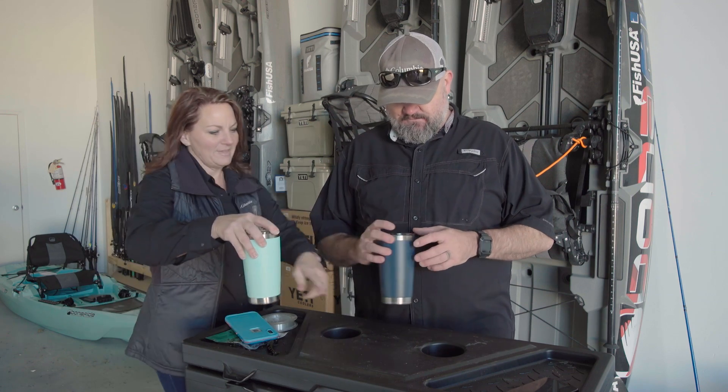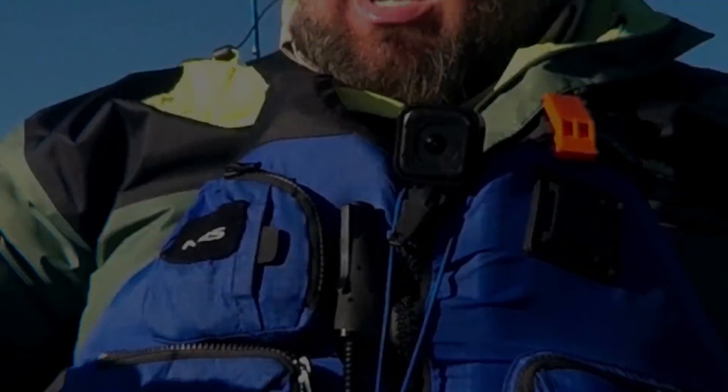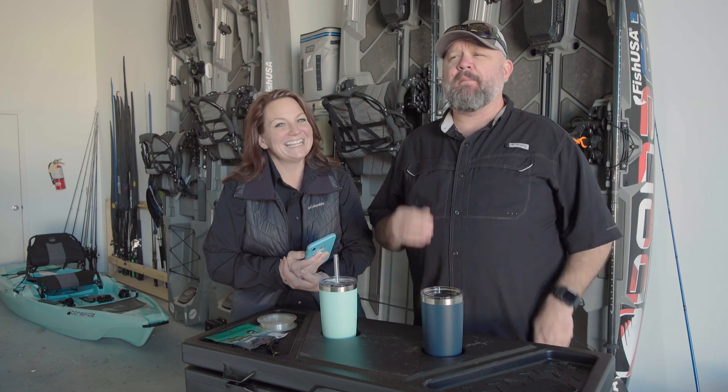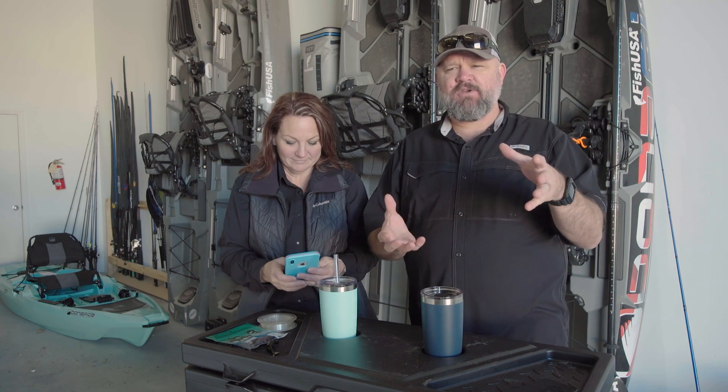Hey guys, chat over kayak bass fishing today. We're going to answer some more subscriber questions but we're going to focus on Christy's questions. In one of our last videos I had Christy ask me questions out of the community tab. It was kind of impromptu - I asked her to come watch me answer questions on video so that I covered things for somebody that didn't really know a lot. I'll link up the last video in the description box.